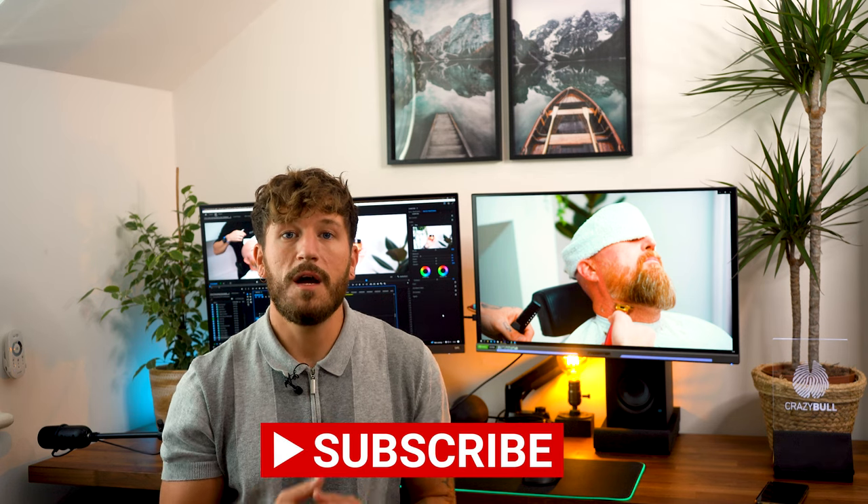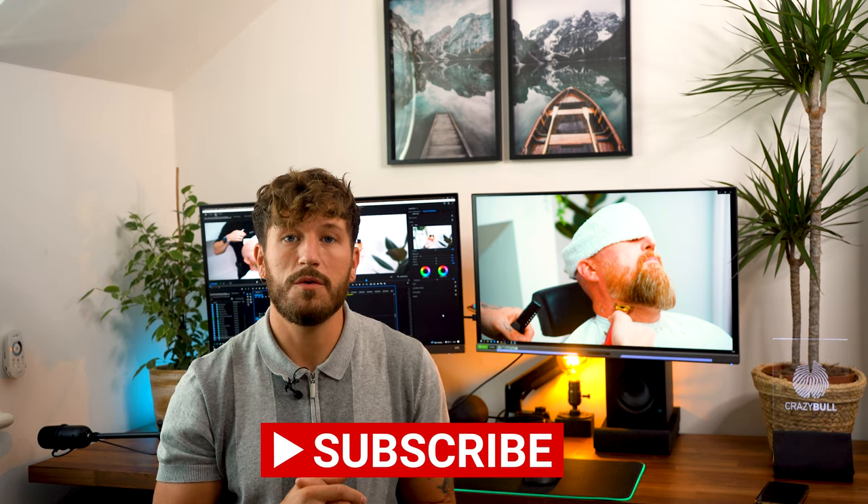Before we dive into the cut, it's paramount that you have a consultation with your client. It's here you're going to assess the growth pattern and beard density and go over the general style that your client wants. If you're new here, please don't forget to like, subscribe and comment. With that being said, let's get straight into the video.